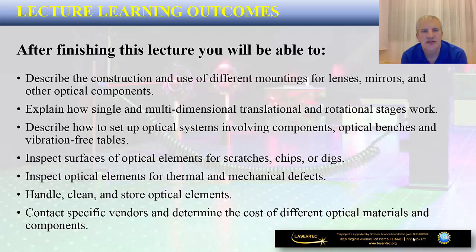We are going to be talking about the construction and use of different mountings for lenses, mirrors, and other optical components. We are also going to explain how single and multi-dimensional translational and rotational stages work, and describe how to set up optical systems involving components, optical benches, and vibration-free tables. Time will be spent on elaborating how to inspect surfaces of optical elements for scratches, chips, or digs, and other things you need to know when working with different types of components in a photonics lab.